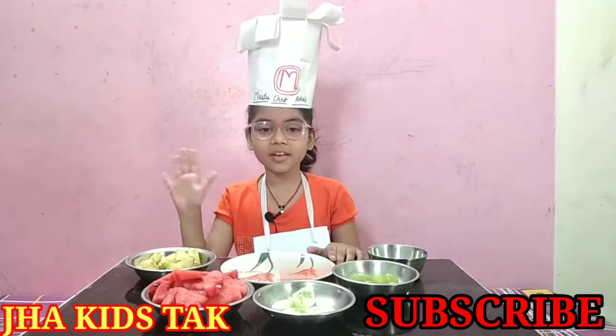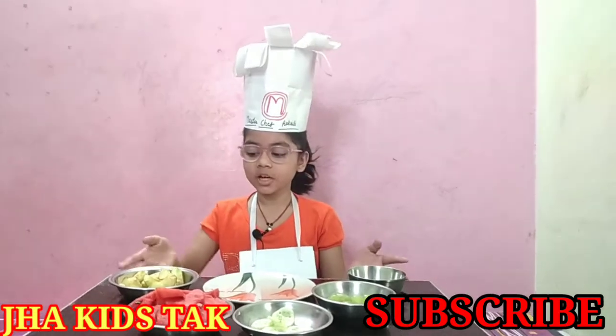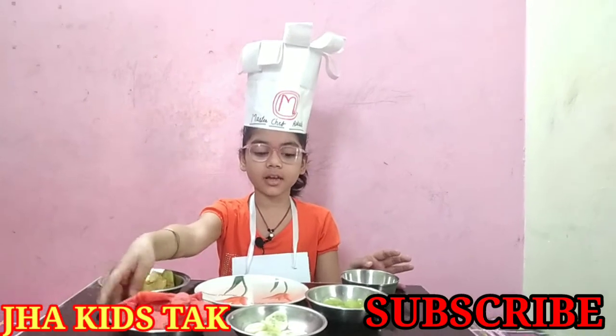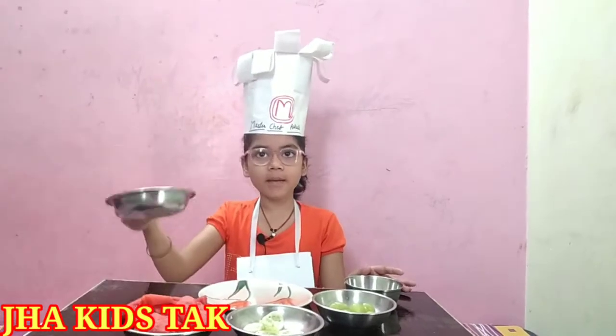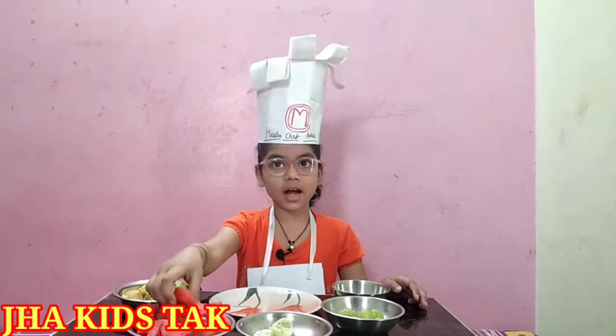Hello everyone, today I'm making a fruit chaat. First I will take some watermelons, then I will take some cucumbers, then some grapes and some apples, and the chaat masala. Let's start.